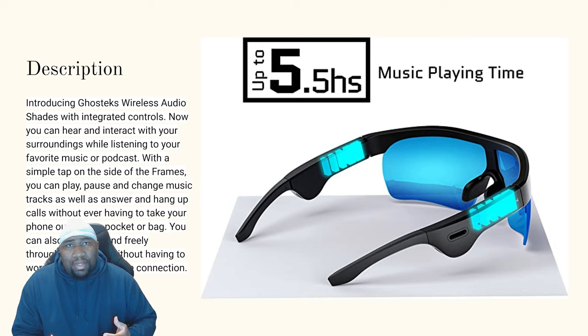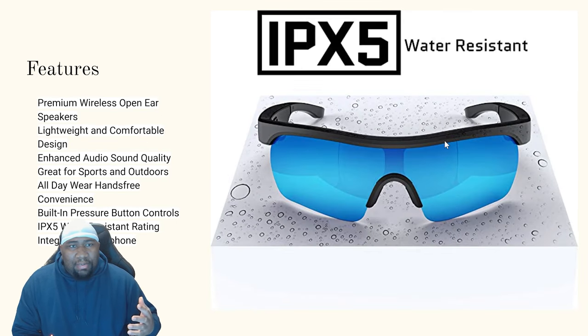Very nice — just throw on your playlist and have the day go by. You can move around freely throughout the day without having to worry about breaking the connection. This is IPX5 water resistant, so if it's raining outside you don't have to worry about putting your glasses away. It features premium wireless open ear speakers, a lightweight and comfortable design, enhanced audio sound quality, and it's great for sports and outdoor activities — all-day wear, hands-free convenience, built-in pressure button controls, IPX5 water resistance, and an integrated microphone.